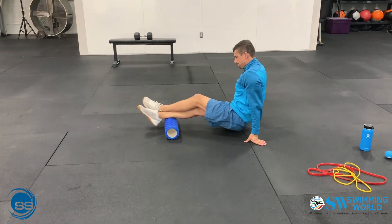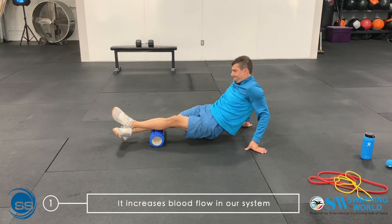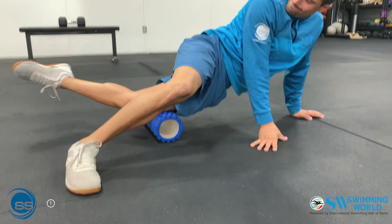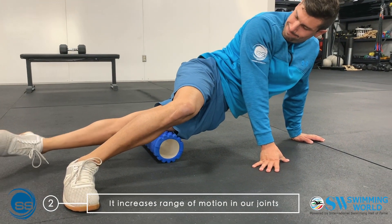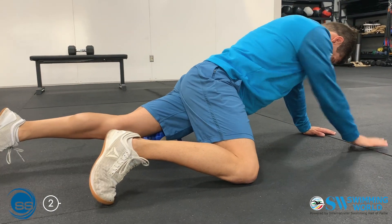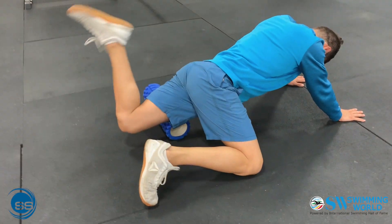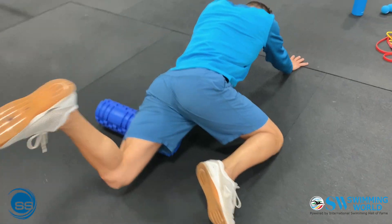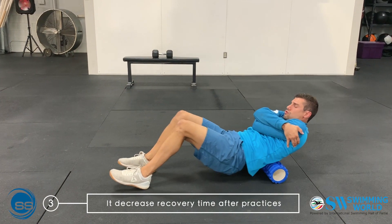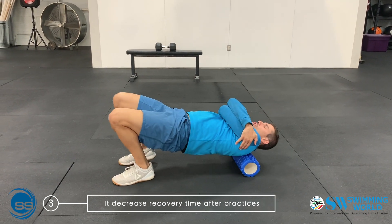There are several benefits associated with foam rolling. First, it increases blood flow to our system, and swimmers like that. Second, it increases range of motion in our joints — I have found this especially effective in the breaststroke kick from our hips and also the thoracic mobility to improve our streamline position. Third, it has been shown to decrease recovery time after practices.